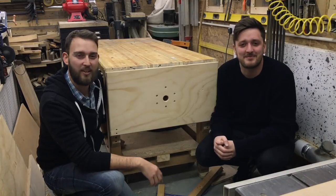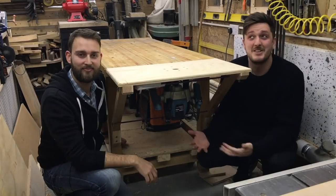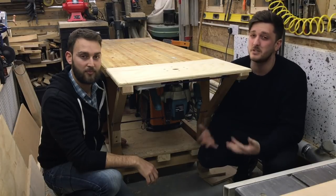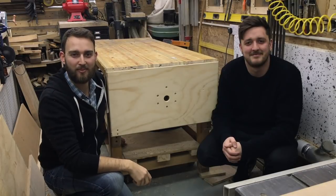Hi, I'm Matt. This is my brother Johnny and today we're going to show you how to make this fold-away router table. So as you can see we're pretty jam-packed in here, so we're going to come up with a simple solution so we had a router table when we really needed one, but we could also fold it away when we're finished. Here's how we made it.